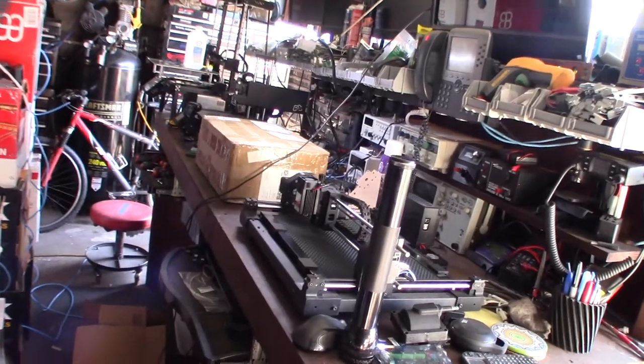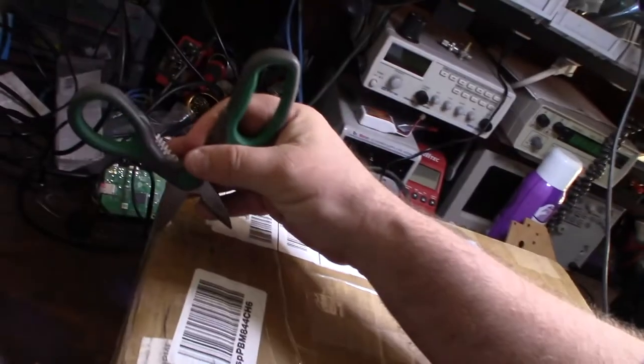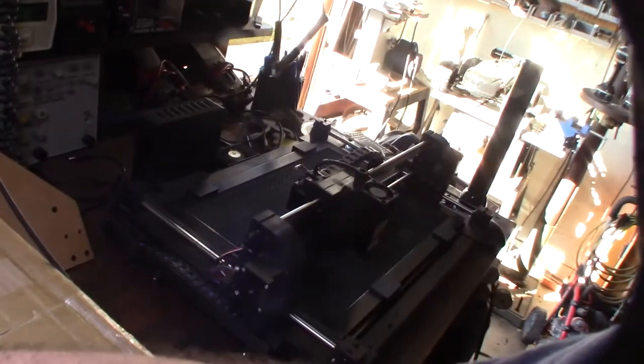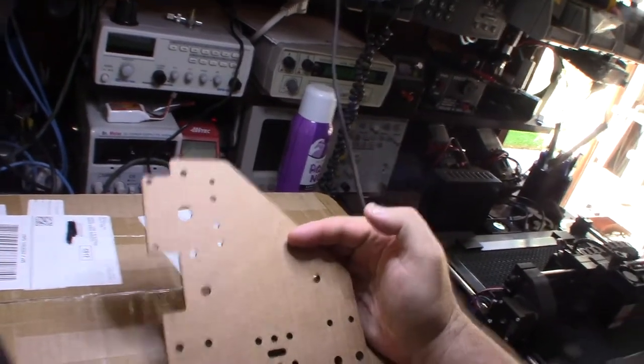Hey guys, happy Thanksgiving - or at least yesterday it was. Got a new box here to add to my little collection of machines: 3D printer, laser cutter. I've been messing a lot with Fusion 360 to create models for these 3D printers, then started learning tool paths for the laser cutter. I needed to get a machine that could possibly do aluminum - that's the end goal.